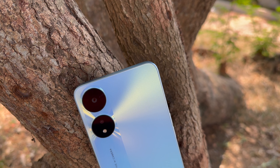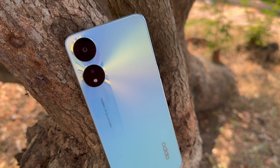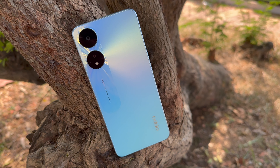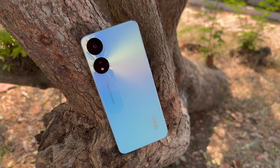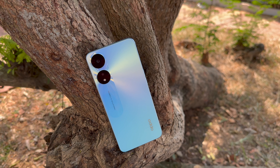First, let's have a look at the hardware. The primary camera is a 50 megapixel shooter with f/1.8 aperture, and the secondary camera is a 2 megapixel depth sensor. This camera system does not have an ultra wide angle camera nor a macro sensor. On the front panel, you get an 8 megapixel selfie camera with f/2.0 aperture. So it's a very basic setup — primary camera, selfie camera, and a depth sensor for portraits.